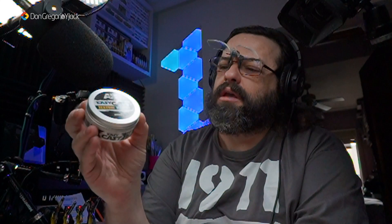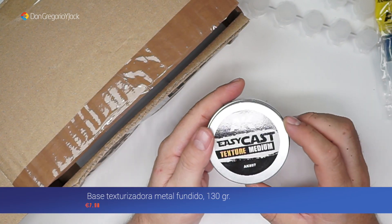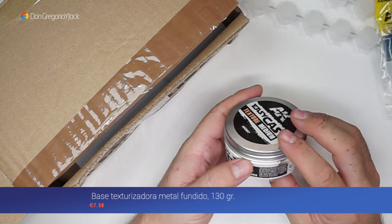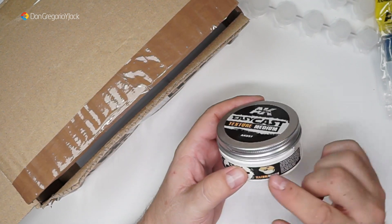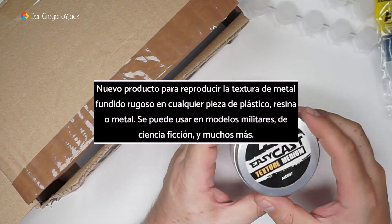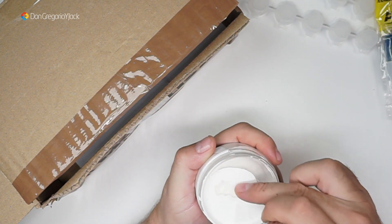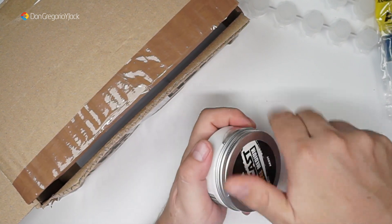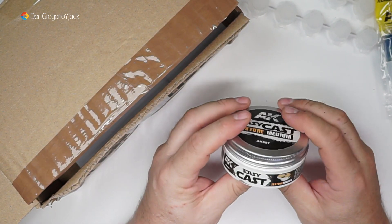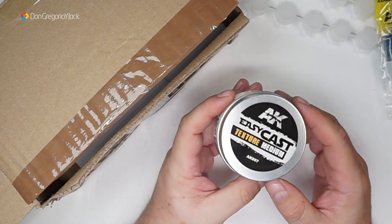Una cosa viene así como blandita. Esto no sé muy bien qué es, no me acuerdo por qué lo compré. Bueno: AK Easy KAS Texture Medium. Viene así como si se hubiera derretido porque claro, con el calor que hace... Os lo pondré la referencia: AK897. No sé si es para texturizar o hacer el efecto Zimmerit de los tanques. Ahora está seco, está solidificado, pero bueno. Cimerit, no sé si servirá como para hacer la versión de Zimmerit o para otras cosas. Os lo pondré en la descripción.